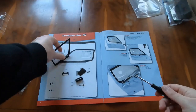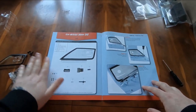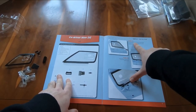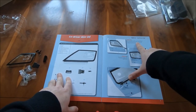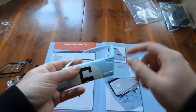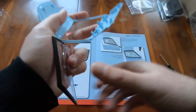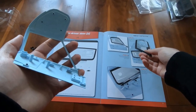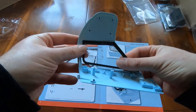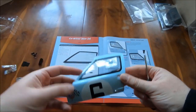We have our trusty screwdriver as usual. The window itself is there. So step one is to take the window and place it into the opening on the inside face of the co-driver door. I still want to follow the steps because it was a little while ago. With those three screwed in, the window is now in place.